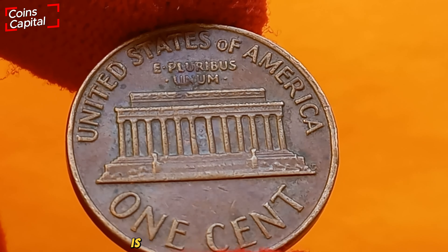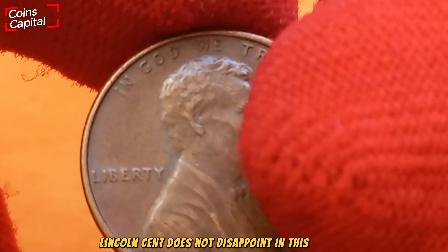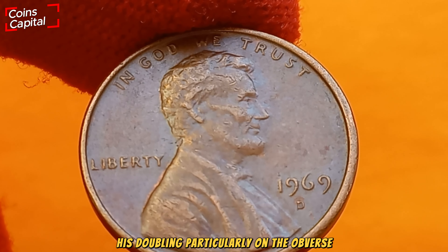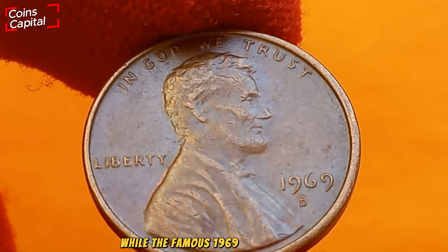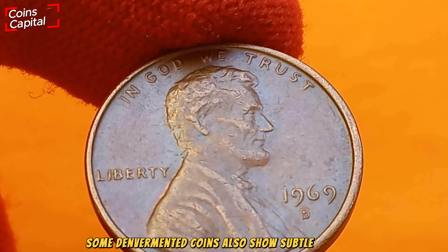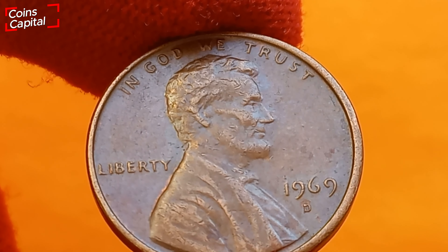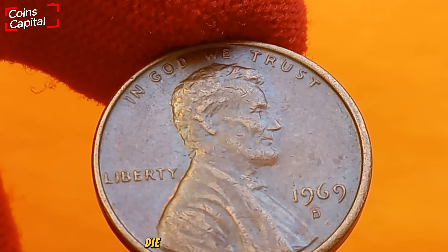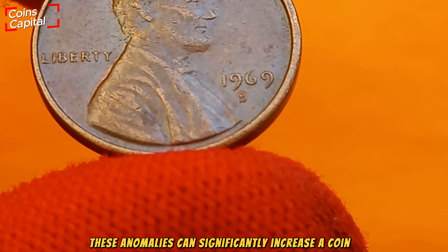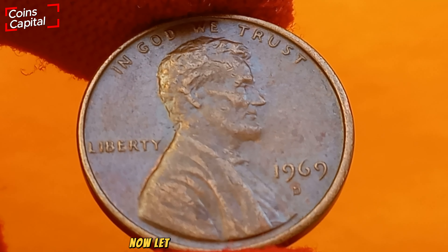One of the most exciting aspects of collecting coins is discovering errors and varieties, and the 1969 D Lincoln cent does not disappoint. One notable error to look out for is doubling, particularly on the obverse. While the famous 1969 doubled die error comes from the Philadelphia Mint, some Denver-minted coins also show subtle varieties that can be worth a premium. Always examine your coins carefully under magnification. Other errors include off-center strikes, die cracks, and planchet flaws — anomalies that can significantly increase a coin's value depending on their rarity and visual appeal.